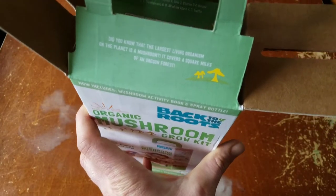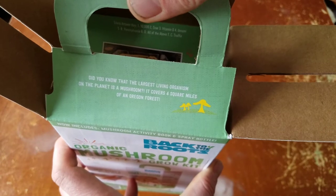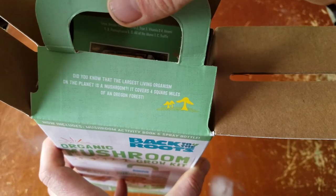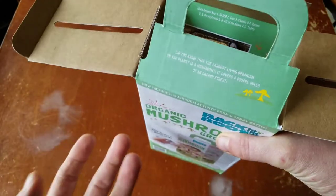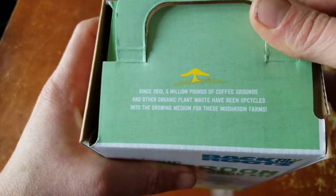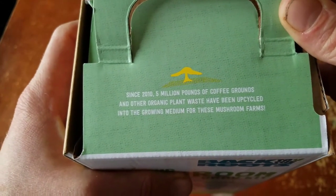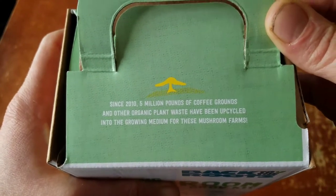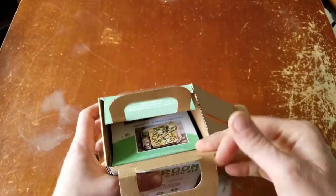Did you know the largest living organism on the planet is a mushroom? It covers four square miles of an Oregon forest. It's probably the interconnecting hyphae that connect all the forest together — that's really neat. Also, since 2010, five million pounds of coffee grounds and other organic plant waste have been upcycled into the growing medium for these mushroom farms. Upcycling and reusing is a super important sustainable practice.